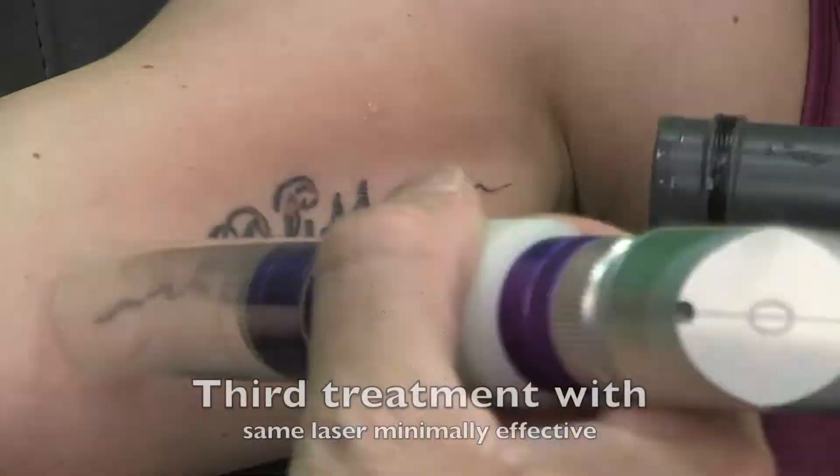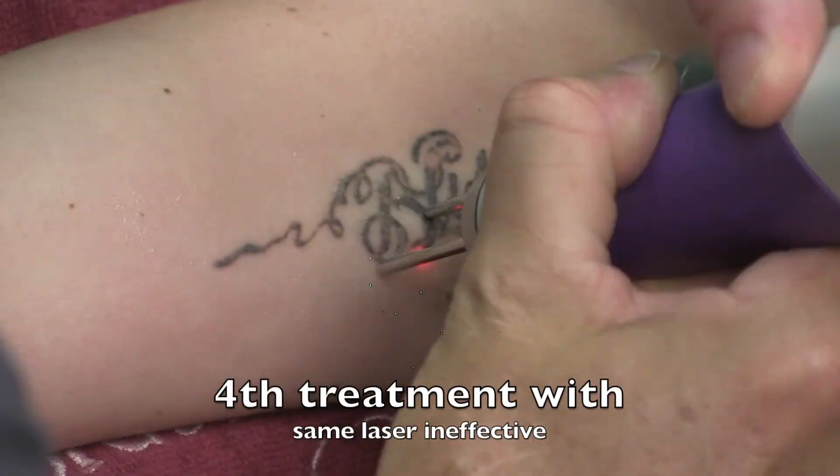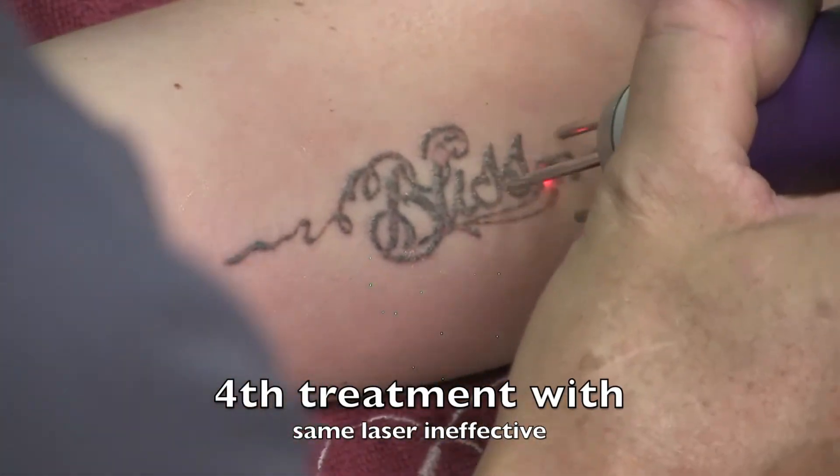Here you're seeing with the YAG laser: the first two treatments turned it white, but the next ones did not, and that means the YAG is no longer effective.